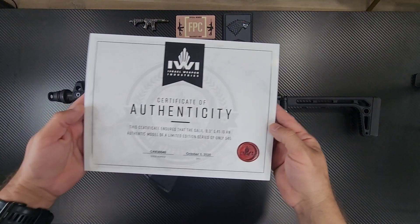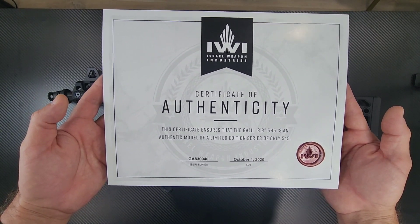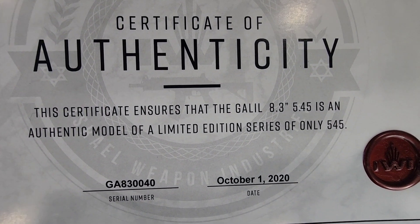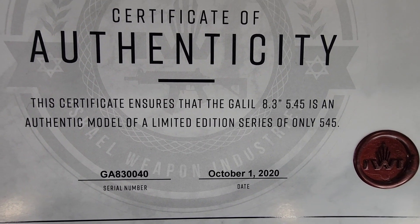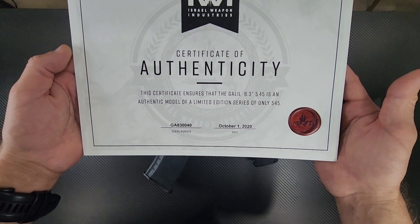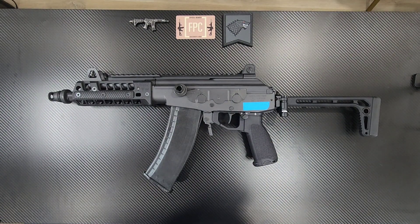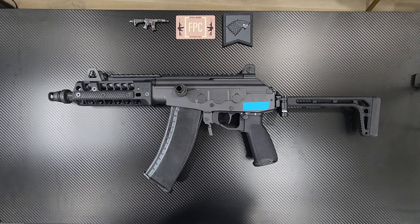All right, I'm back. Check this out — you get one of these: a Certificate of Authenticity. It says the certificate ensures that the Galil 8.3 5.45 is an authentic model of a limited edition series of only 545. So awesome. All right guys, that's all I have for today. See you guys around. You can follow me on Instagram at htownwerwolf.